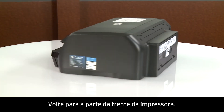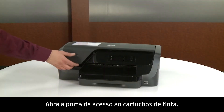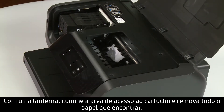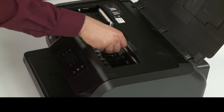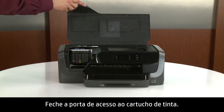Turn to the front of the printer. Open the ink cartridge access door. Shine a flashlight in the ink cartridge access area and remove any paper you find.